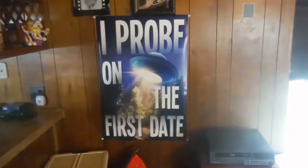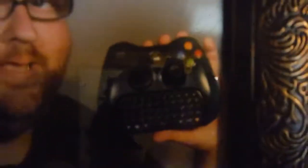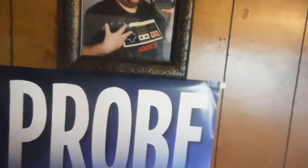Right here, ladies, just to let you know, I probe on the first date. And to the other ladies, I am a gamer. What am I holding? I'm holding a PlayStation 3 controller and an Xbox 360 controller, with a shirt that says 'Attic' on it because I'm a gamer.